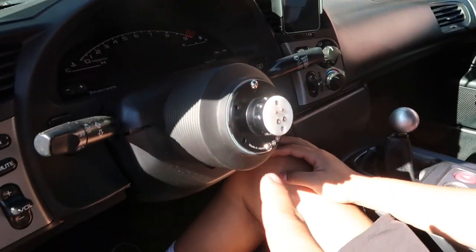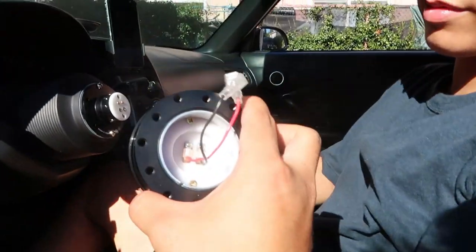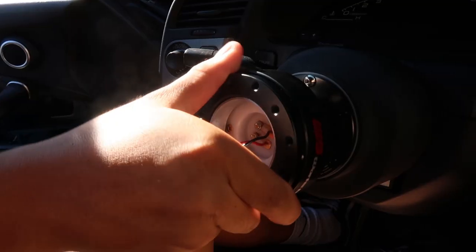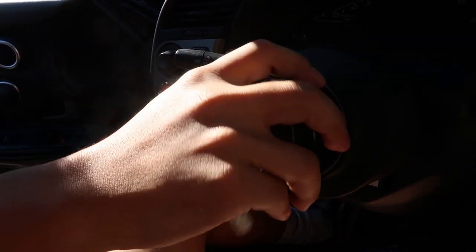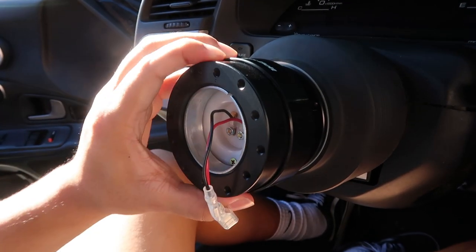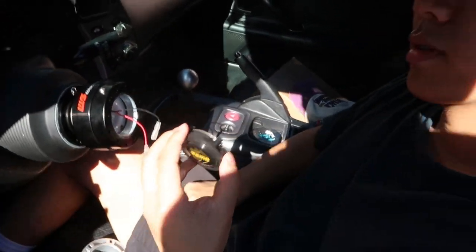So Brandon and I got the hub on. The reason why we only have two screws right now is because we're not yet gonna connect the hub fully - we can test the horn to make sure. Go ahead and click it in bro. Oh, look how sturdy that looks! Alright, now I connect the horn. Oh, it works! Pull it off, pull it off. It works!